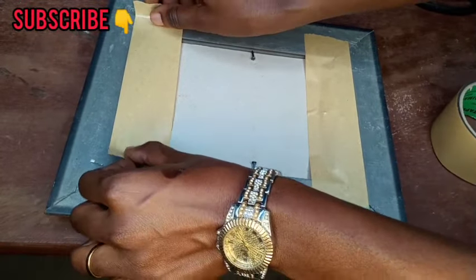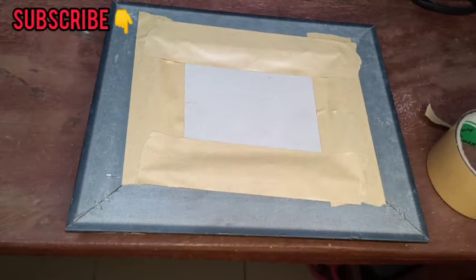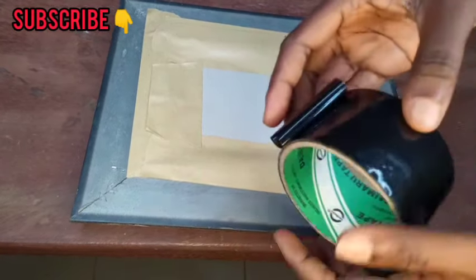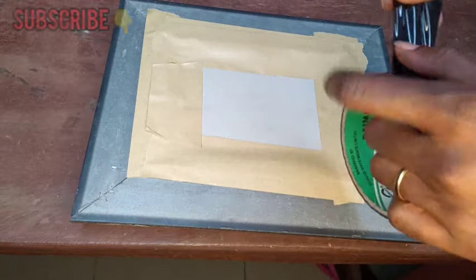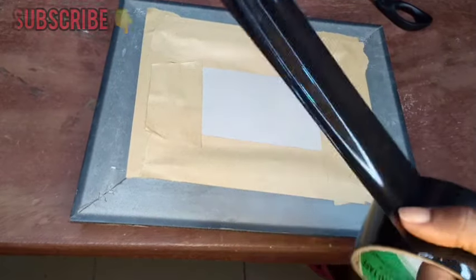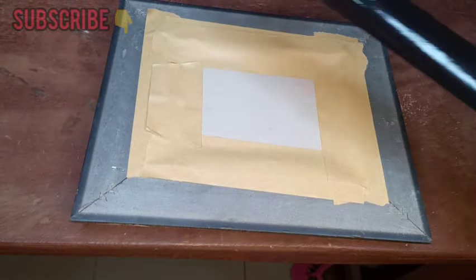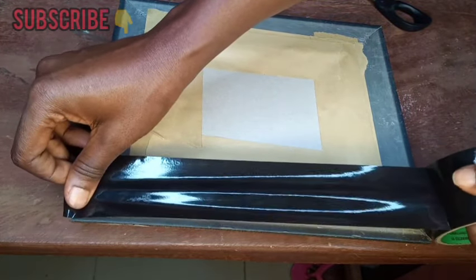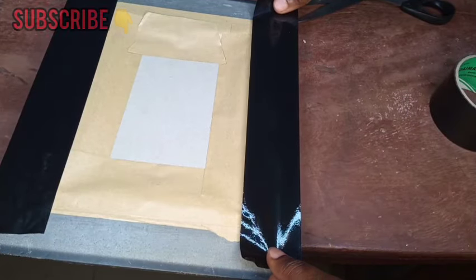Now that we've done the four corners, this is what we have. The next thing to do is to work with the black tape. We are going to use black tape to cover all these edges, all this area close to the side — neatly. We're going to place it this way along the edges.